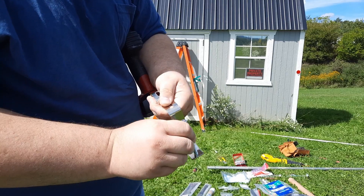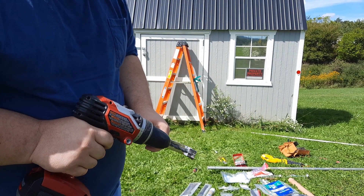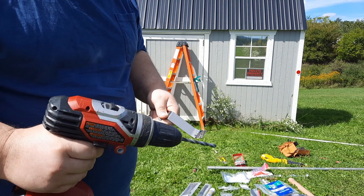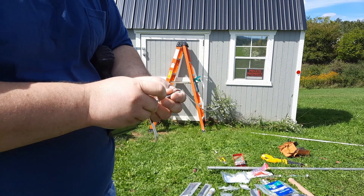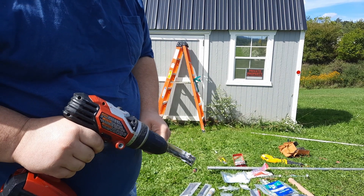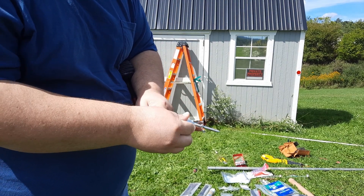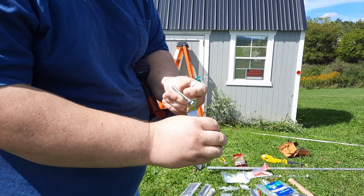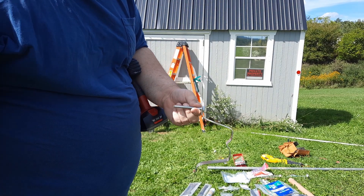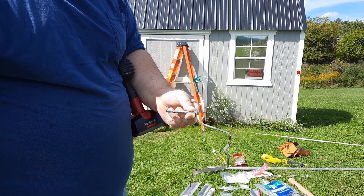The lag bolts won't fit in the bracket holes, so you've got to drill them out. Take your drill, get up to speed. Be careful because that drill will catch. Once you drill your holes, the lag bolts go through. That big lag bolt is going to hold your antenna to the wall. These little tiny crappy screws that they give you — you need bolts. I'm telling you now, bolts. That's going to hold your antenna and it ain't going nowhere.